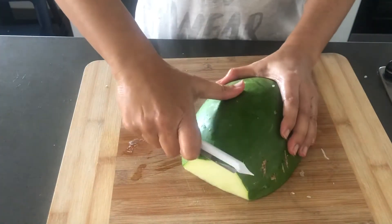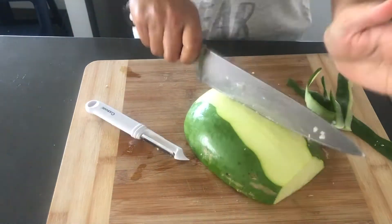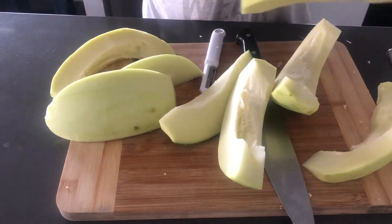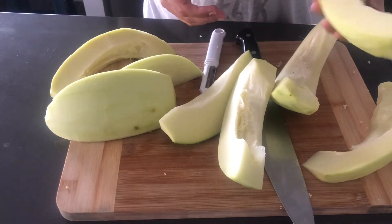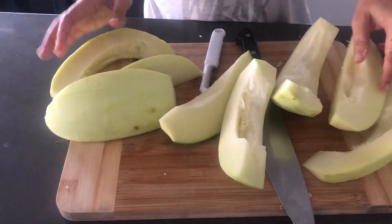Let's peel it. Sometimes there is a lot of water. It has been a long time. It will not be water. Otherwise, we will clean it.